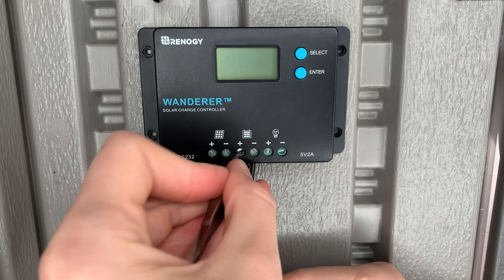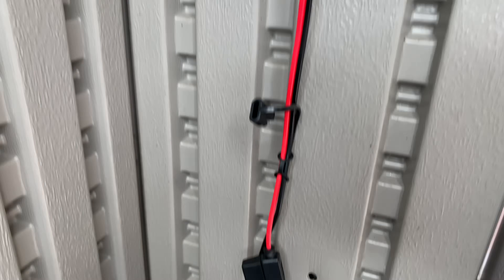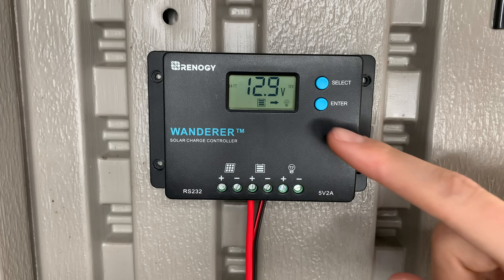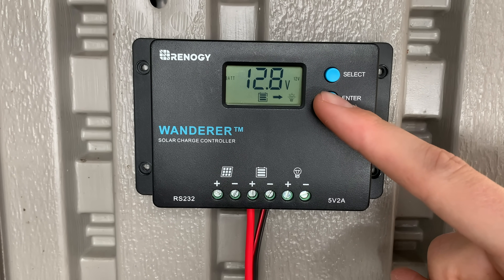I even had success with a pocket knife. So I used my trusty tweezers to screw the wires into the battery terminals. Then all I had to do was connect the alligator clips to their respective battery terminals. The charge controller automatically turned on, and then I just selected my battery type, which in this case is a sealed lead acid battery.